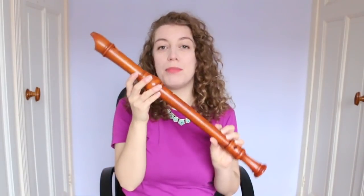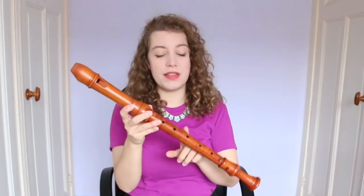My voice flute is handmade in boxwood by Tim Cranmore, who's a British maker, and it's copied after the original Denner voice flute in Frans Brüggen's collection. If you're a recorder player you'll be like 'ooh', if you're not you'll be like, 'I understood about one of those words.'